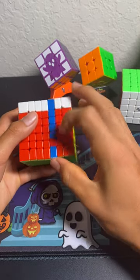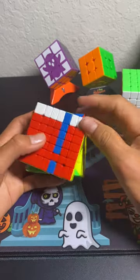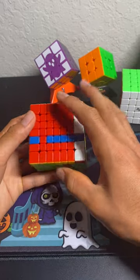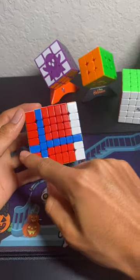Move the front face — since this piece is on the right, I'll move F, but if it was on the left, I'd do F'. Here I do F. I take down one of the blue pieces to take up that red piece's spot, so now I have a solid line of blue across.